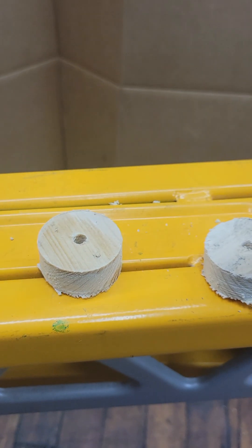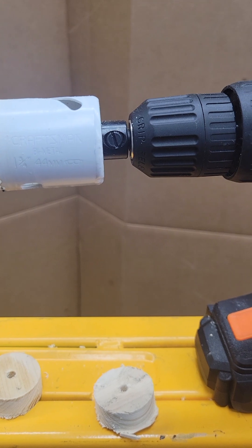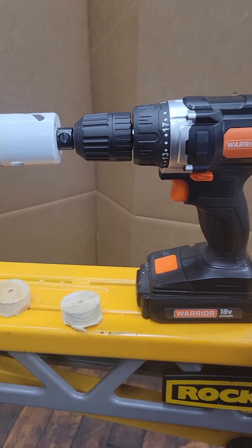I hope this gave you guys an insight into the Craftsman 1 and 3/4 inch, 44mm hole saw. I hope you guys like and subscribe, and make sure you view my other videos.